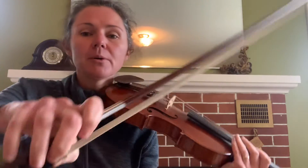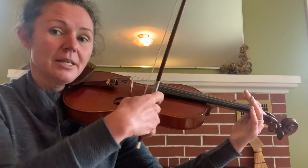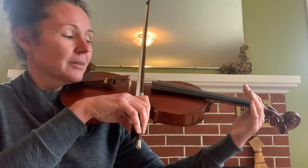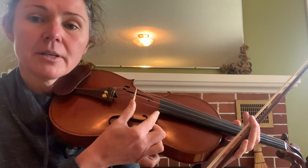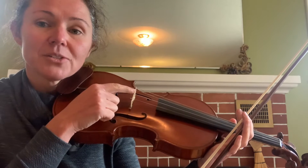Once we have a perfect bow hold, take the bow and place it on the strings. This is the wrong place to put your bow — over the fingerboard. If you see your bow there, pick it up and move it. The middle is a good place to start for an aim; however, the best spot is actually just a little bit to the bridge side of the middle — the space between the fingerboard and the bridge. Place your bow just a little further towards the bridge.